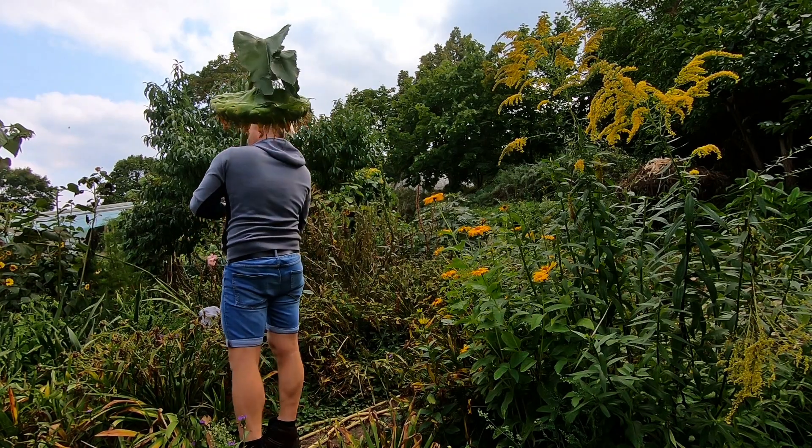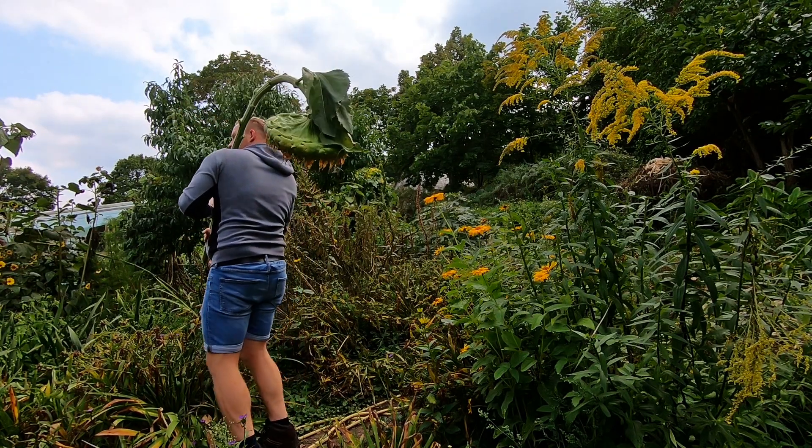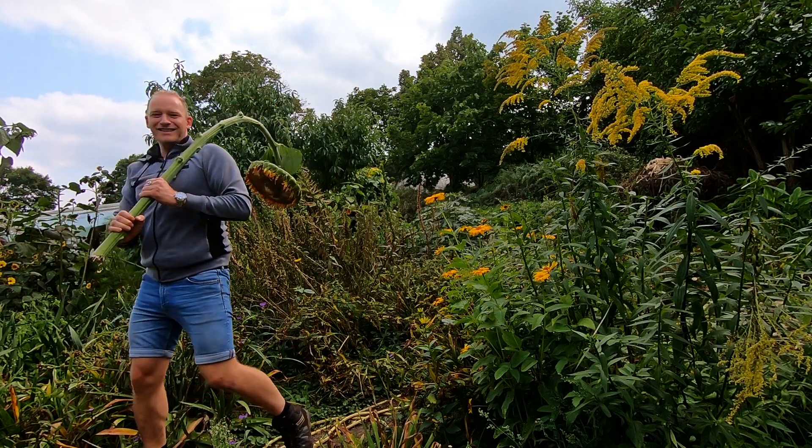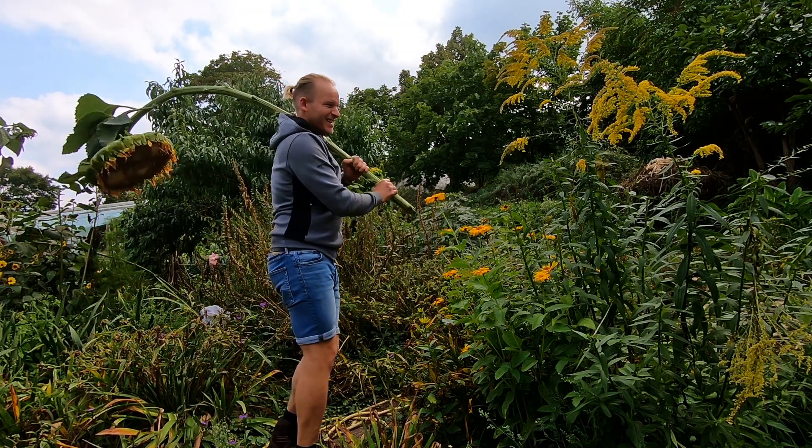What a Sonnenblume! Hello friends, nice to see you here. Today we have a little bit of food — a whole lot of food. I wish you a lot of fun with this video and let's go.